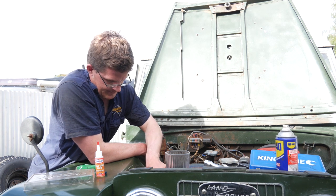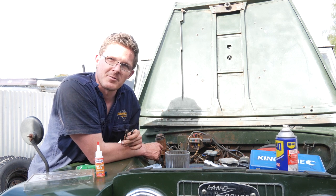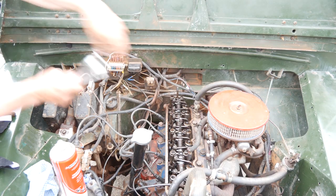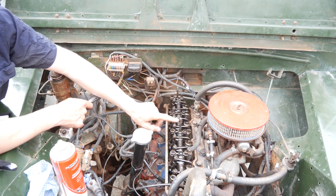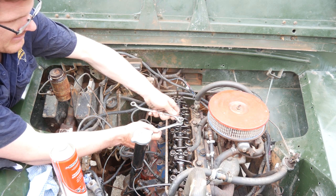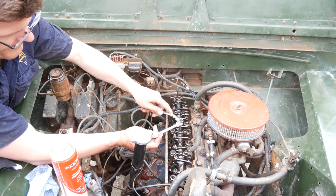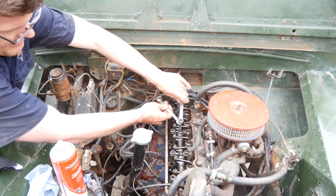When I took off the actual rocker cover, this happened. So we're going inside and I'm going to show you a little trick, because this is something that happens a lot to Series Land Rovers. I've changed my mind — I am doing it the proper way. We've got a nut and then the dome nut on top. Using a half-inch spanner and a 13mm, I'll tighten them both up against one another, keeping the pressure on, and I simply turn the stud in.